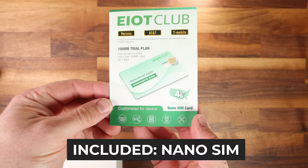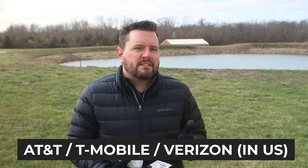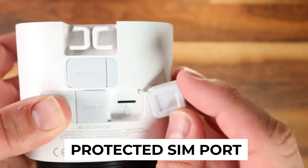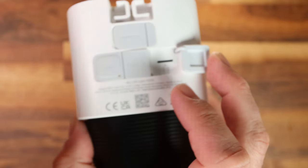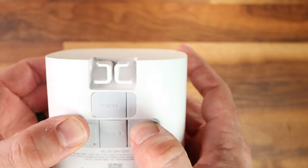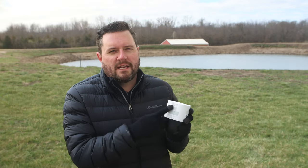Included in the box is a nano SIM card from eIoT Club with a 100-megabyte, 7-day trial. You can purchase additional months through eIoT Club or use your own cell phone vendor. It has tri-network connectivity, so the eIoT Club card will switch between AT&T, T-Mobile, and Verizon. Along the back of the camera is a flap to insert the nano SIM, which you can swap out if needed. There's also the power port for charging and connecting to the solar panel, and above that is an optional antenna port — if you need to boost the signal, you can purchase a third-party antenna and connect it there.